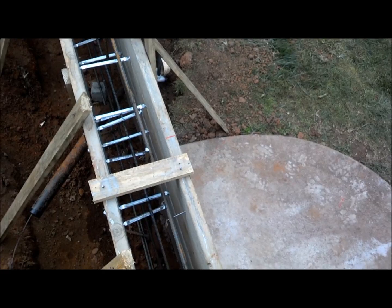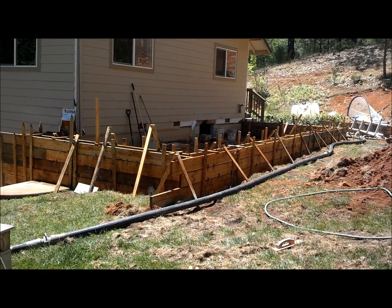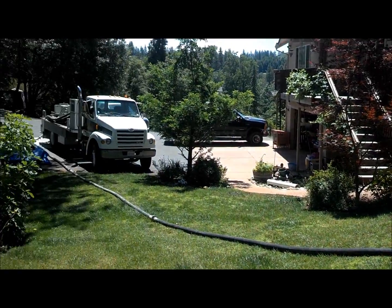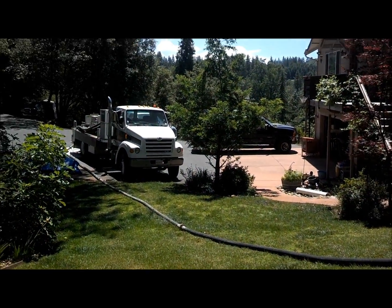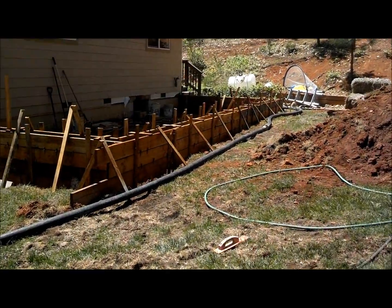Here we are waiting for the concrete. The pumper truck is right there — they put concrete into the pumper truck and it pumps it up through that hose right up to the footing.